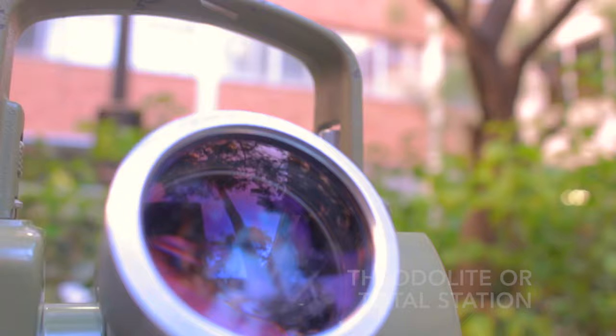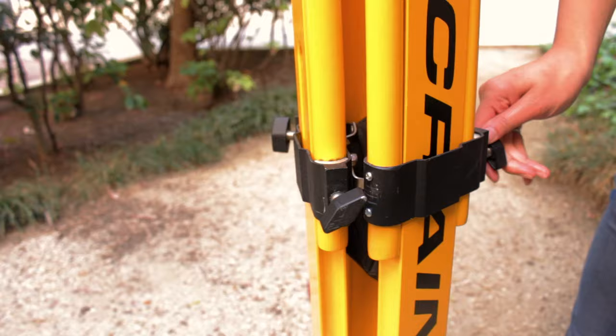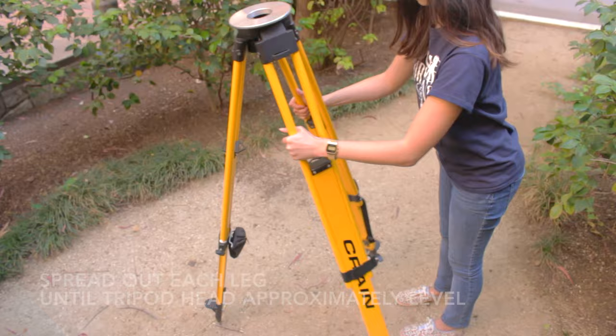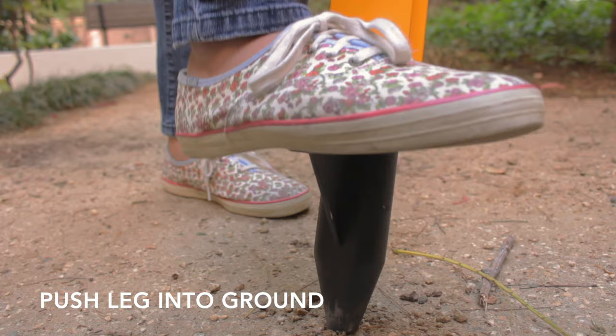For proper setup we will also need a tripod. Begin the process with the three legs of the tripod together and unscrew each leg. Then raise the tripod to about chin height and tighten each leg. Then spread out each leg of the tripod until the tripod head is approximately level and each leg is equally spaced. Once this is done, we will secure one leg of the tripod into the ground by pushing it.